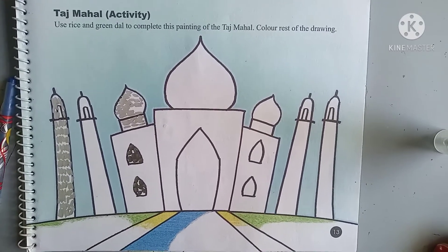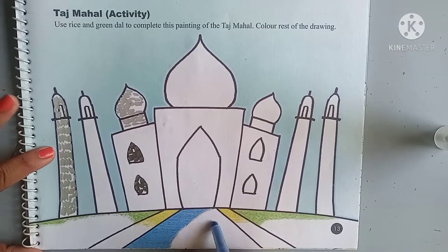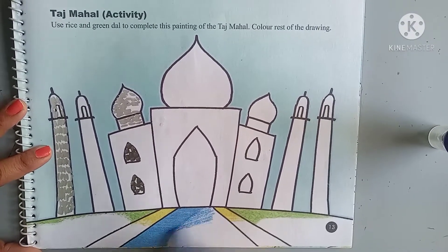So before sticking, let's color the picture on the page. Colors are already given, just color it.